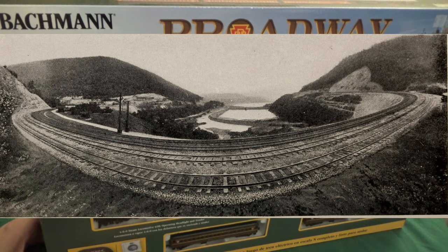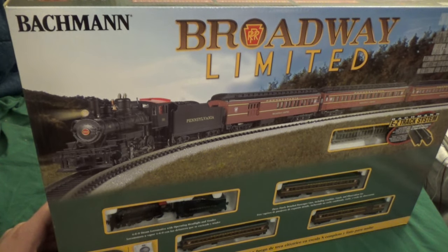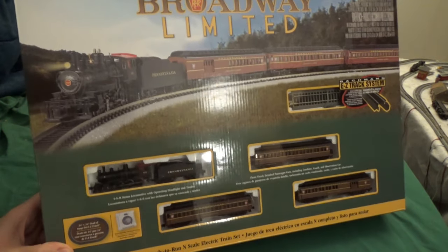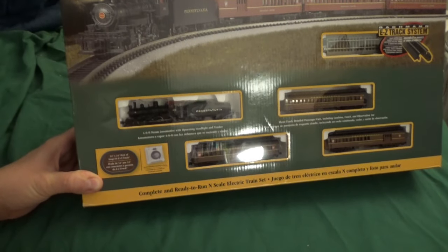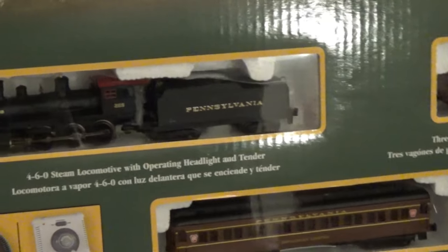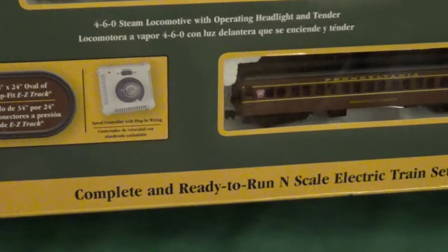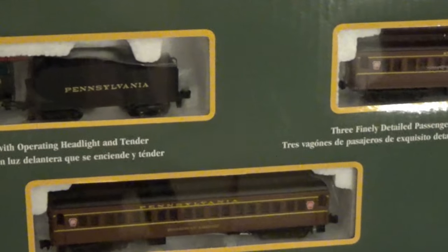So just a little clear up on that. As we continue with this particular train set, it looks all new — very impressive at first glance. We have our locomotive, which is a 4-6-0 steam locomotive, some standard stock from Bachmann. We have the usual Bachmann power pack as displayed in the front. I'll go into more detail later on.